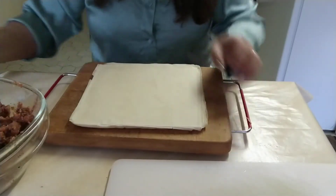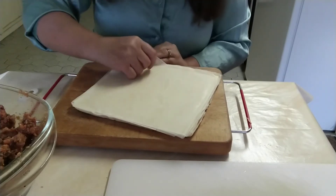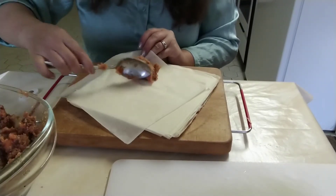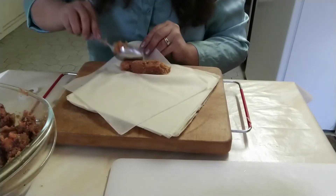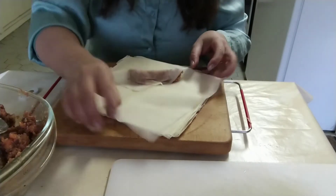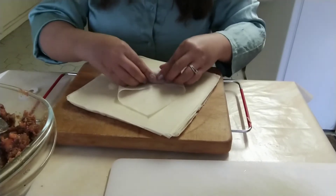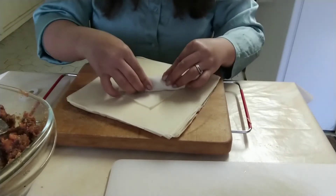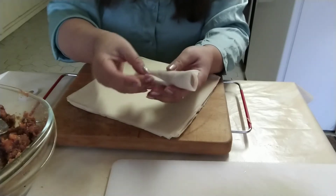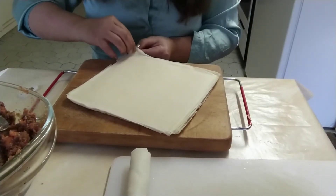It's all mixed together now. Since the kamote filling is ready, we'll now wrap it. As you can see, the wrapper is ready. One by one. It's like making lumpia or shanghai. Of course, as Filipinos, we all know how to wrap this. When I wrap these, I don't use egg to seal — I just fold it this way. When frying, place the sealed side down first so it closes properly. There, our first turon is wrapped!